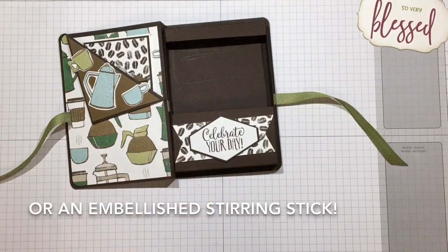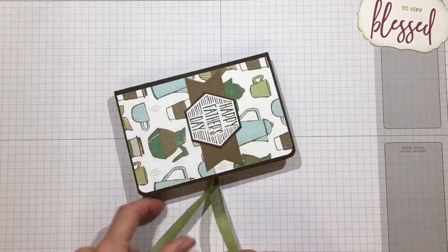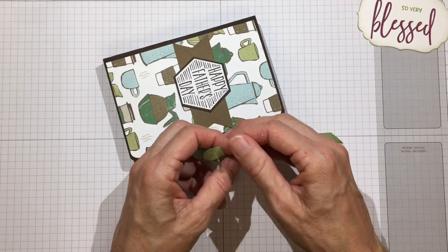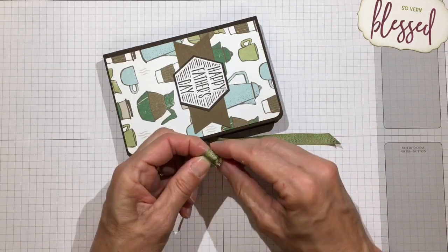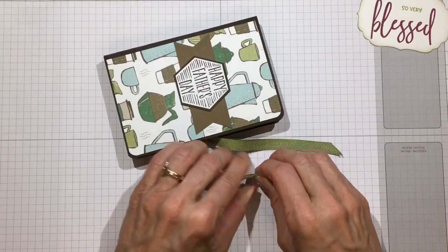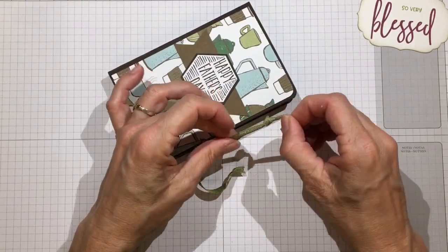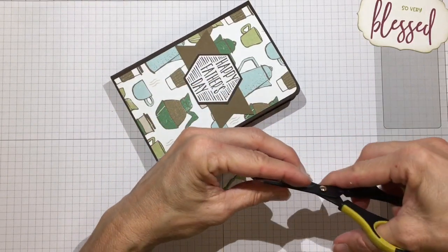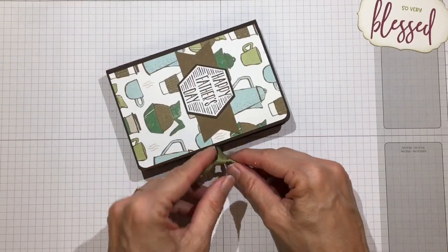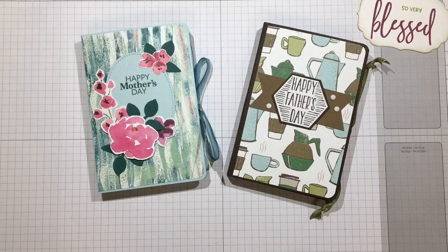A little wooden spoon would look really cute here, but I don't have any. Let me tuck my coffee packets in and tie this up. I'm going to tie a knot - and because this ribbon tends to fray, I'll tie a knot in each end and cut it short so it stays looking good. Pull that really tight, then tie it in a little knot.